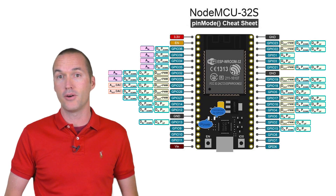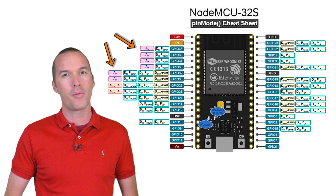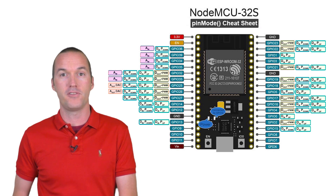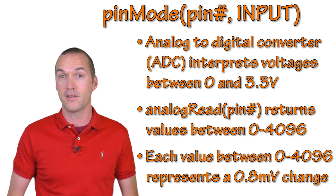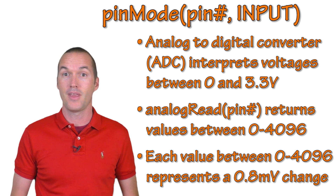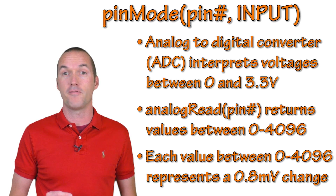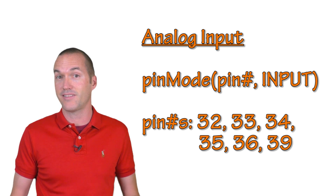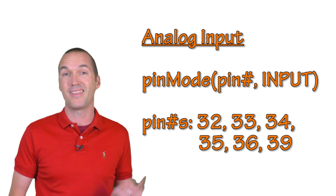The ESP32-based NodeMCU has 8 ADC channels on pins 32–39, but only 6 are actually usable since pins 37 and 38 aren't exposed from the chip to the header pins. By default, the ESP32 has 12-bit resolution, meaning analog read returns a value from 0 to 4096. Dividing 3.3 by 4096 gives a resolution of 0.8 millivolts. To set up analog pins on the ESP32, it's exactly the same as the ESP8266, but instead of writing A0, you'll use one of these pins.